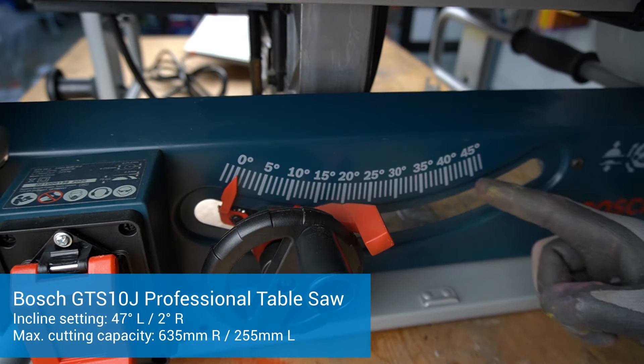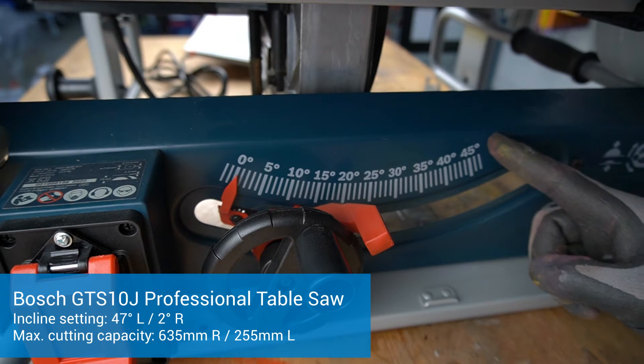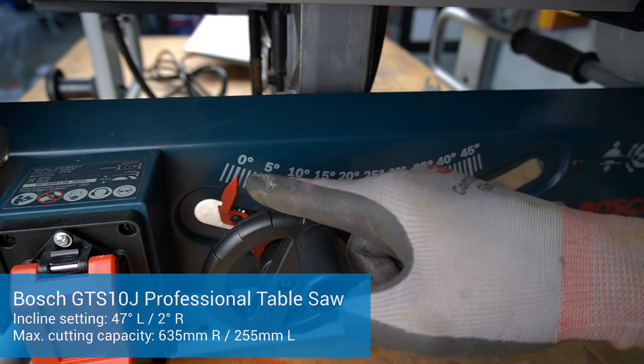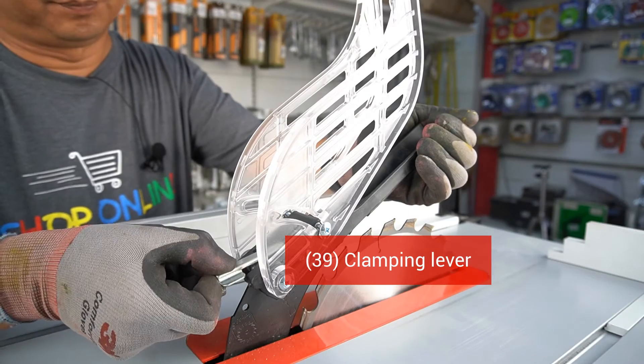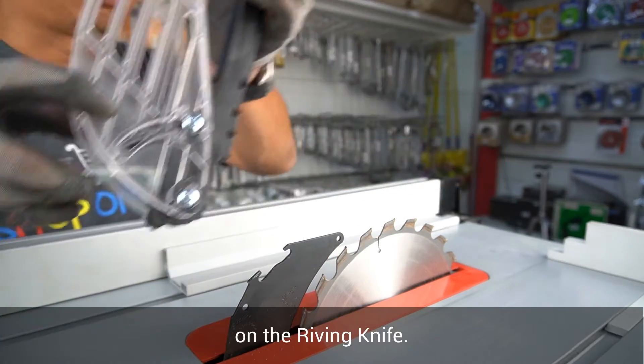For incline setting, the Bosch GTS10J can be adjusted to 47 degrees to the left and 2 degrees to the right. Open the clamping lever and pull the protective cover out of the slot on the riving knife.